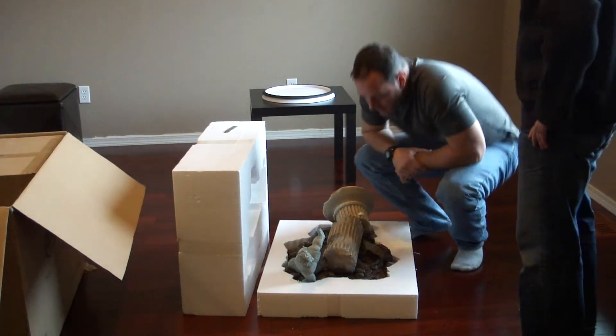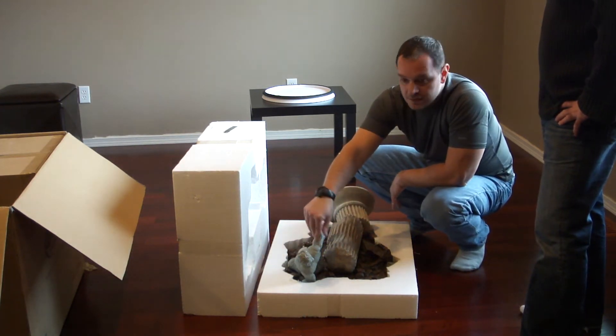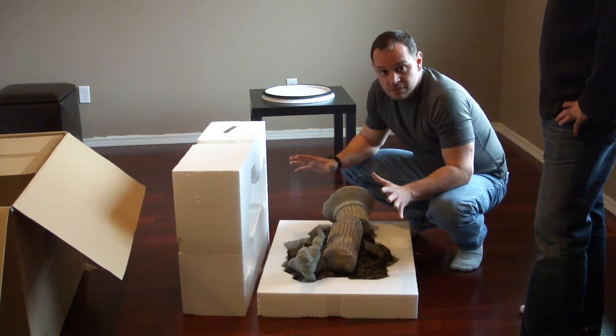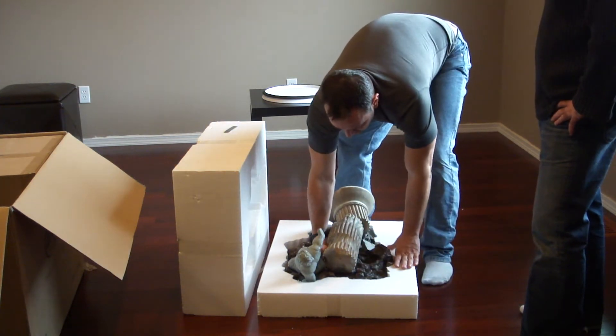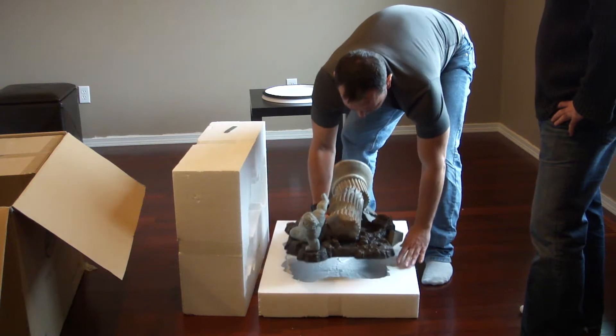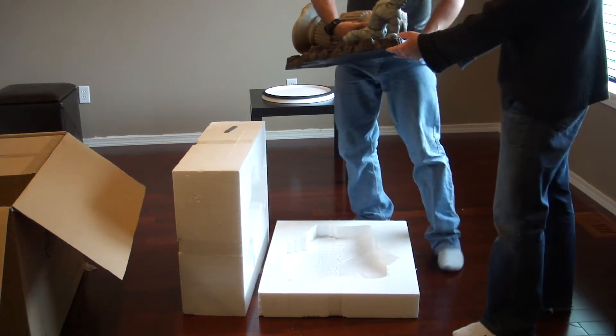Everything looks cool. This is the base — it comes with the pillar and the victim figure already in place, so you don't have to attach anything; it's already one solid piece. So you can grab it from here and remove it out of the box. But be careful — again, it's heavy.